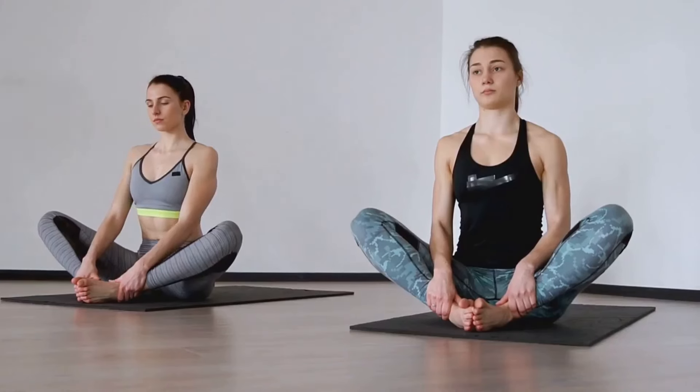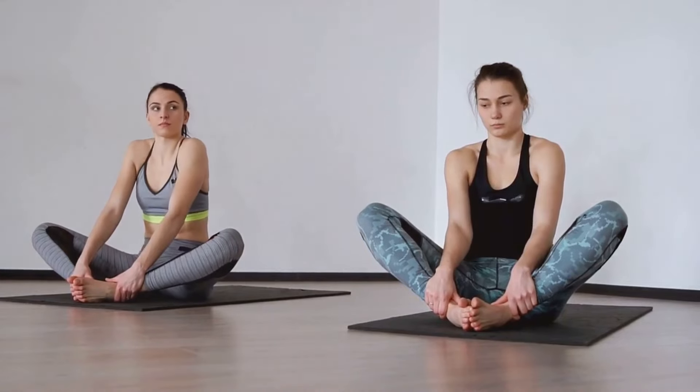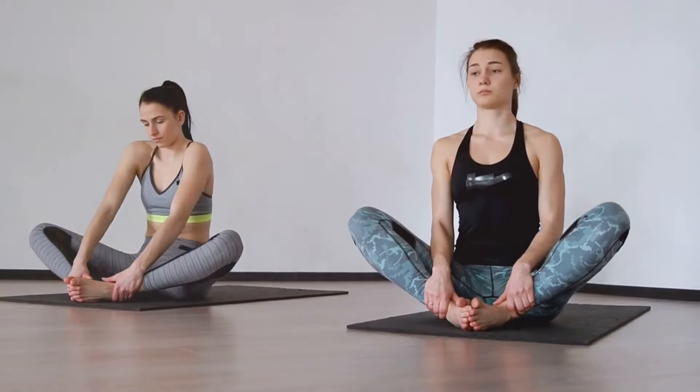Welcome, everyone! Whether you're a total newbie or looking to refine your routine, you're in the right place. Yoga is a fantastic way to start your day, and I'm here to guide you through some easy beginner-friendly poses. Ready? Let's get started.